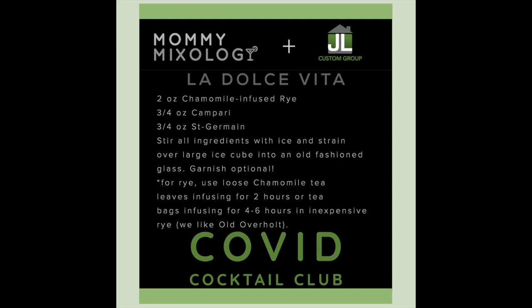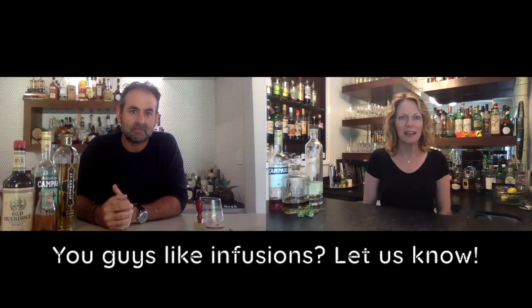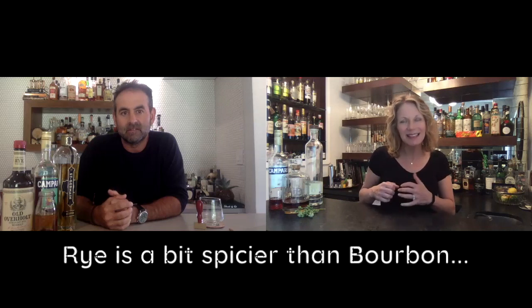We've never done any infusions with you guys before, but since infusing really just means letting something sit and giving it time, we figured we could try it. Chamomile tea is calming and soothing, and all of our nerves could probably use that right now. Also, chamomile smooths out rye a little bit — rye has a spicy edge, a bite to it — so the chamomile will tone that down.